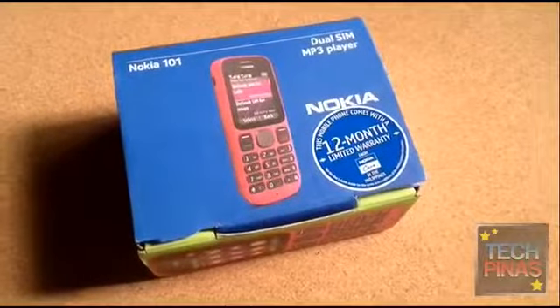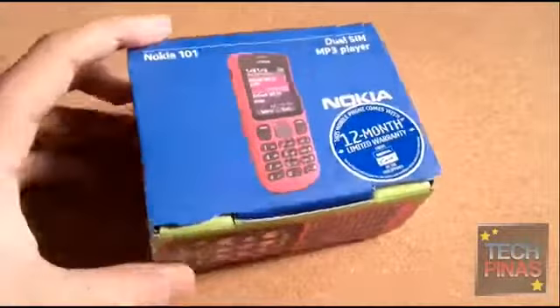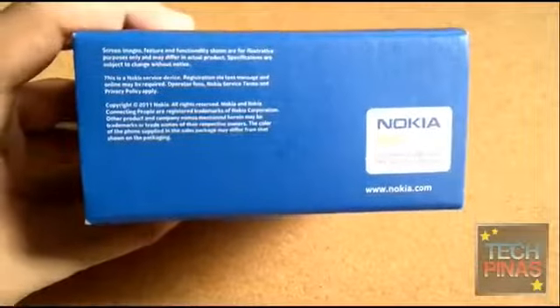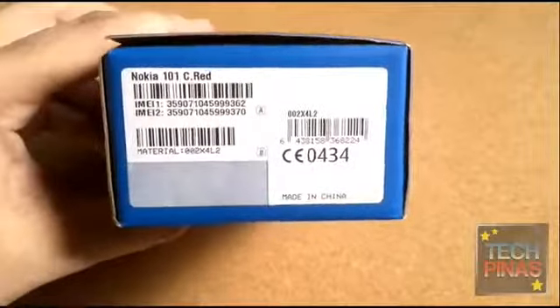Alright, so we're just doing a very quick unboxing of the Nokia 101 Dual SIM phone. So this is the box — Nokia 101. We have it in red.